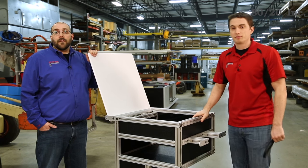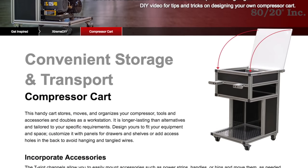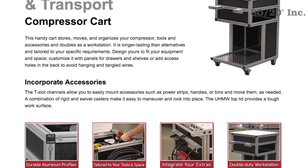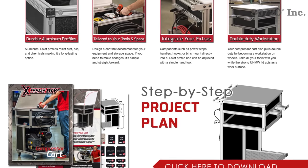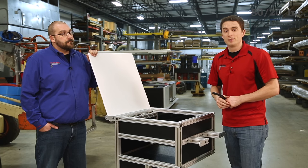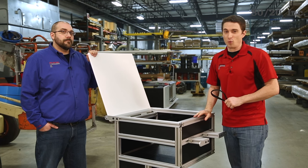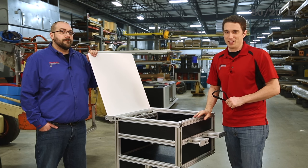Well, that wraps up this session of 8020 Extreme DIY. For more useful information, to download a project plan or other design files, please visit 8020.net. We hope you've enjoyed this segment of 8020 Extreme DIY, and we look forward to seeing you again next time. But until then, thanks for watching, and as always, make it a great day.